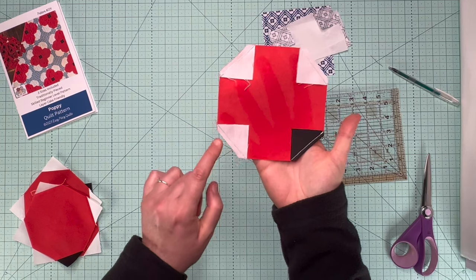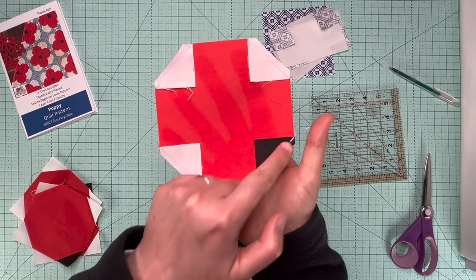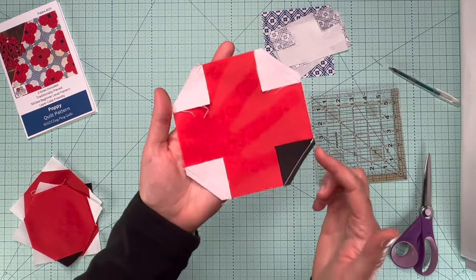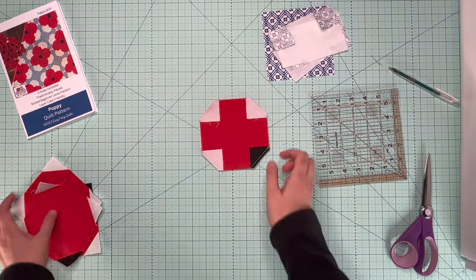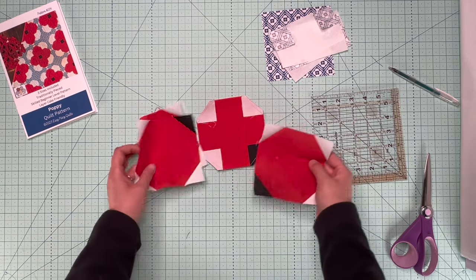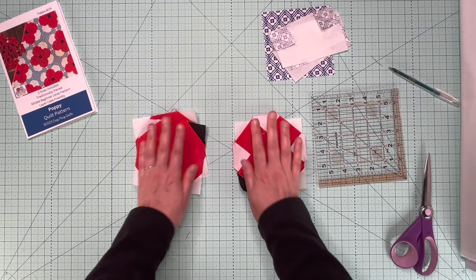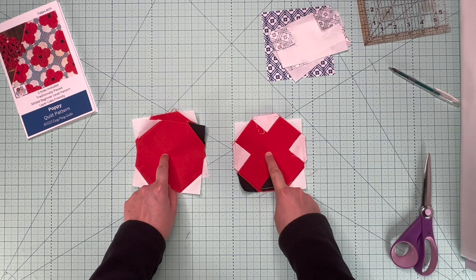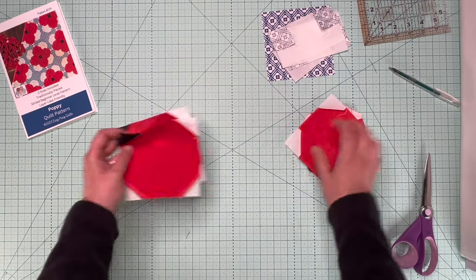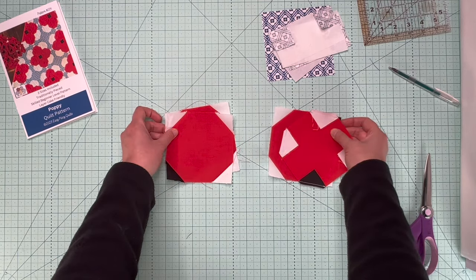Here we have the stitching done. You can see I sewed just on the outside of our line — corner to corner on our poppy center — and I've trimmed the outer corners with a quarter-inch seam allowance. I went ahead and pressed the other petals out. Then what I did was I took my petals and put them in two equal piles. Half of your petals will be in one pile and half in the other, because you're going to press these piles in opposite directions.